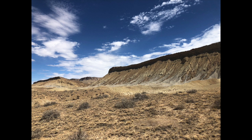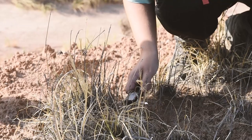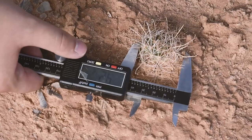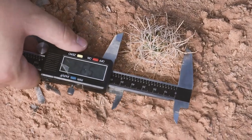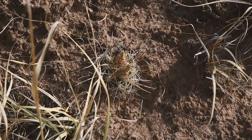Two potential hybrid populations of Sclerocactus were identified in Capitol Reef National Park, near the water pocket fold. In order to determine the true identity of these populations, I decided to collect morphological data to compare physical characteristics as well as use microsatellite analyses.